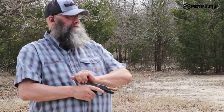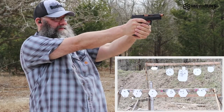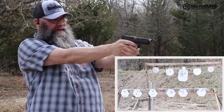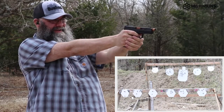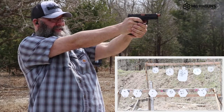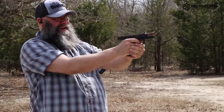We're going to do a little bit of a fun shoot here — just shoot some different targets for giggles, to see what we think about the last few shots with the gun. That was a good time.